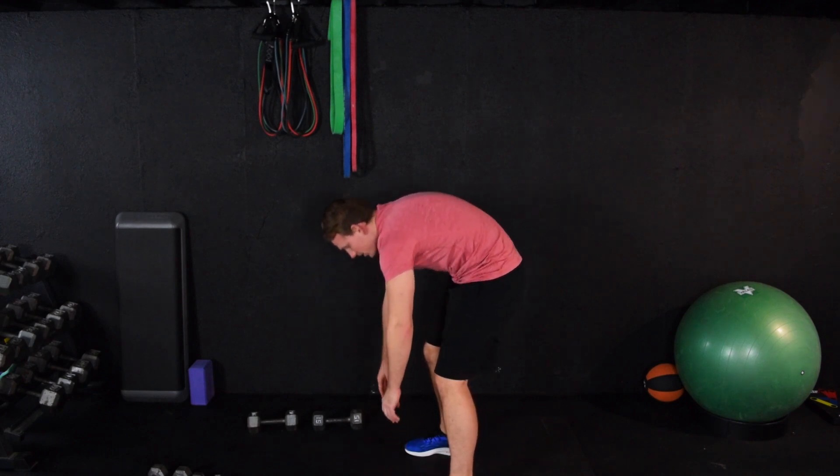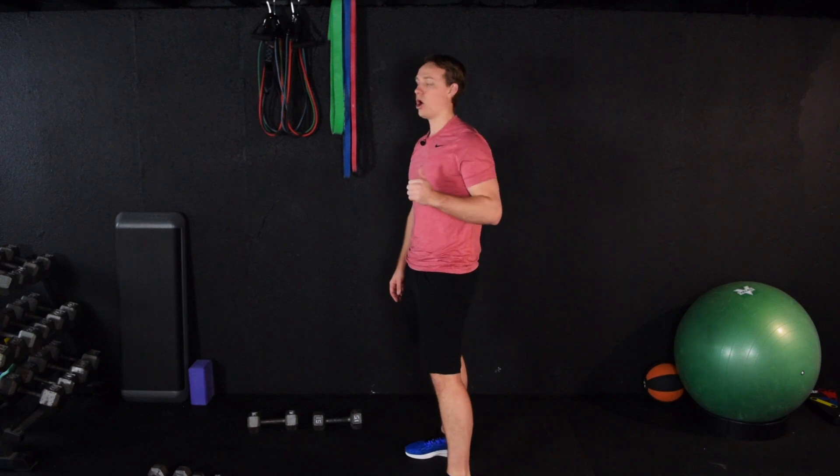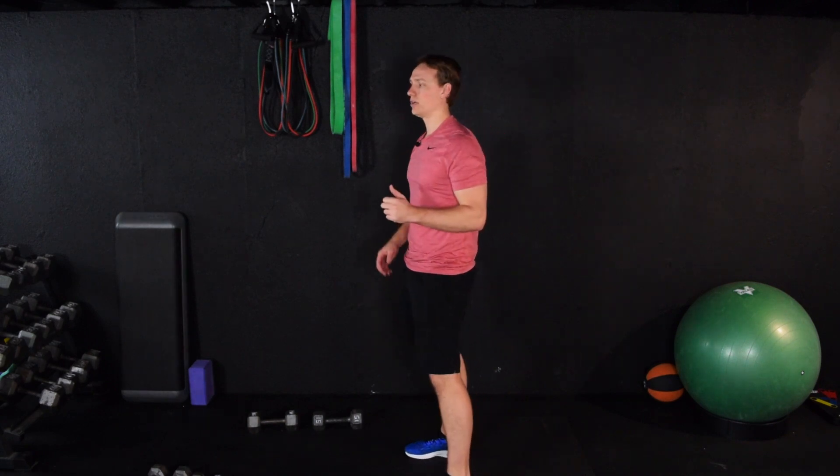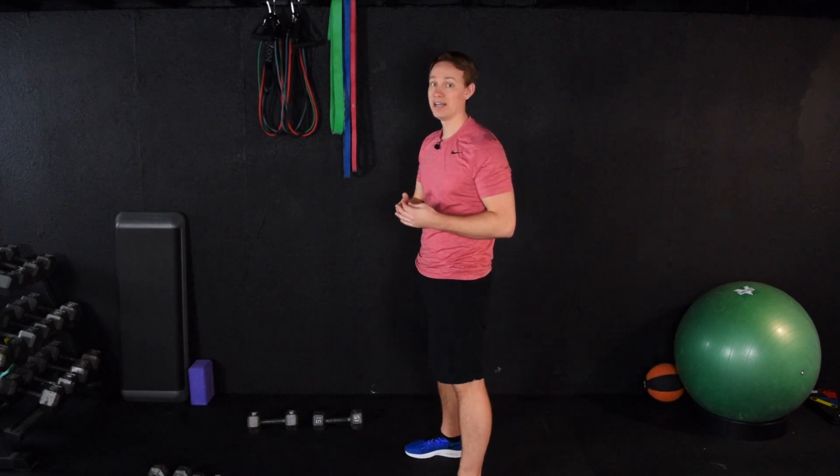Slowly roll up. Stretching should never be painful, ever. When you see people in pain when they stretch, all you're doing is making your muscles tight. The more pain you're in, the muscles just want to protect themselves so they tighten up. You want to be relaxed. At most, you should feel a pull of the muscle, but not pain.